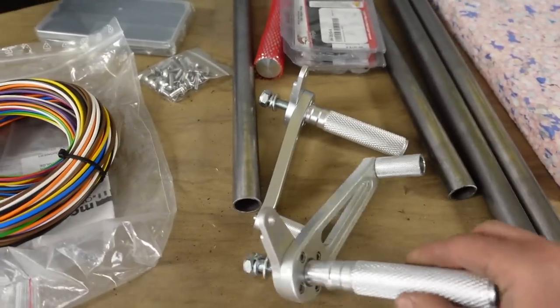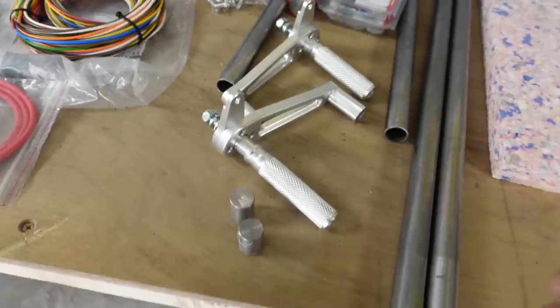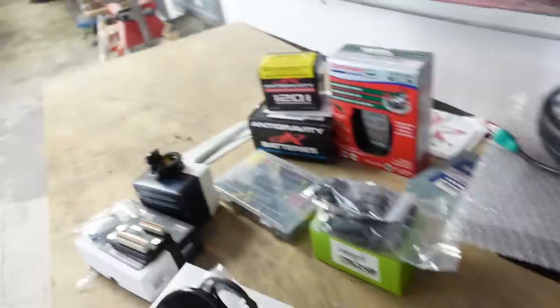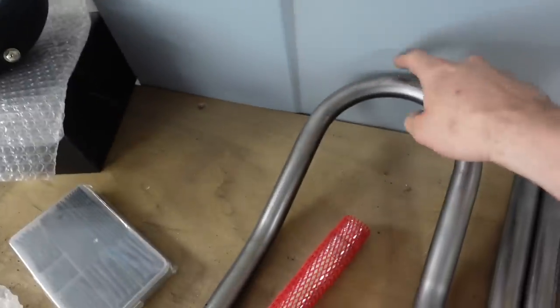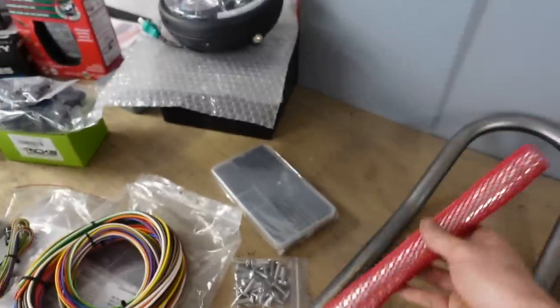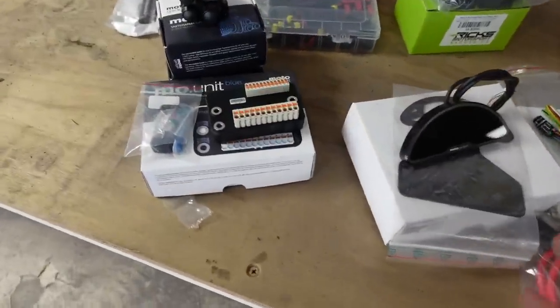We've got some nice looking new rear sets which we're probably going to get powdered or painted. We've got some bar, and we've got the rear seat hoop which we're going to have the brake light sort of frenched into the back of, which will be nice. Then there are the bearings and the new Cognito Moto stem, which is what we're going to be talking about in this episode.